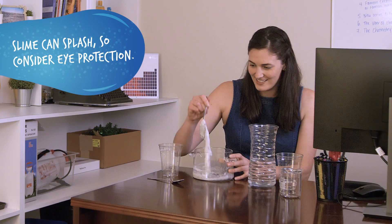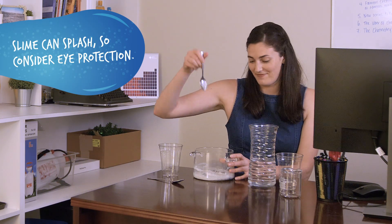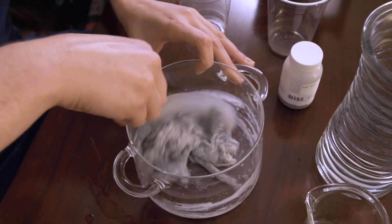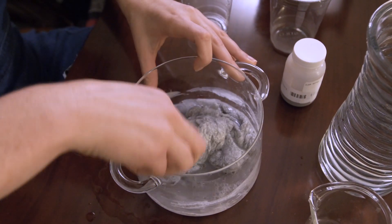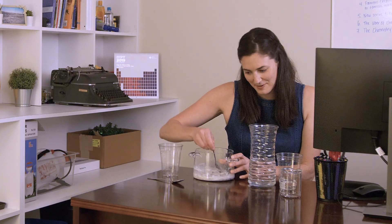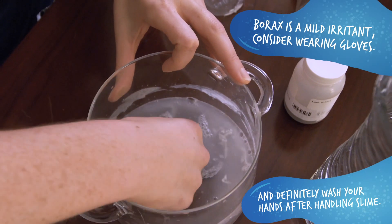It looks disgusting! That's very slimy. There's still a little extra water, which makes me wonder how good my mixing really was. That is slime — that is definitely some slime.